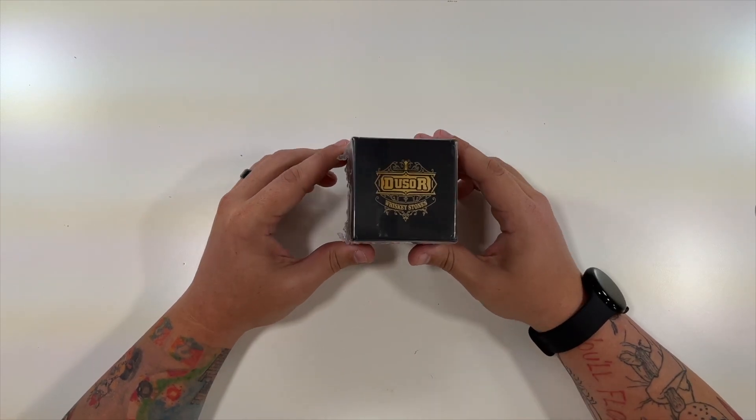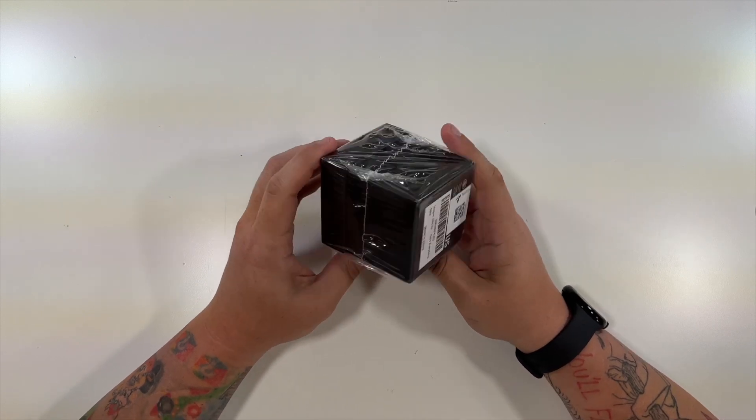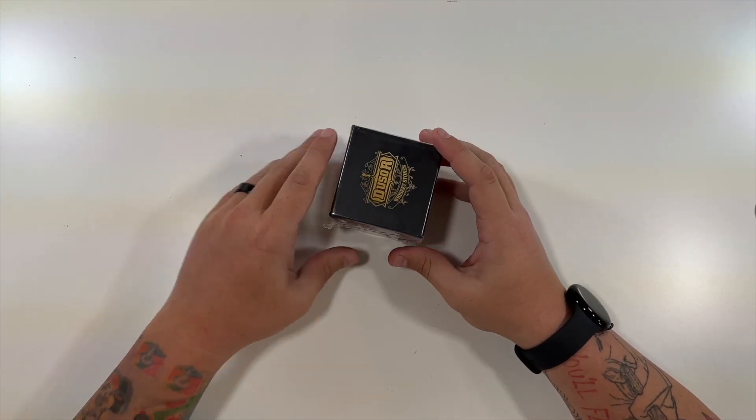Special thanks to this company who was nice enough to send us a set of their whiskey stones. And this is just the box, nothing really around it. Let's open it up.